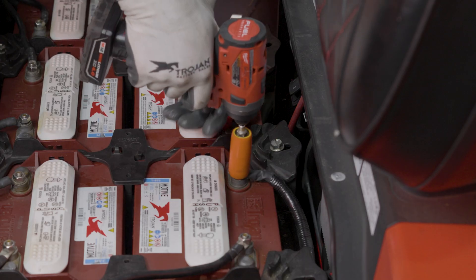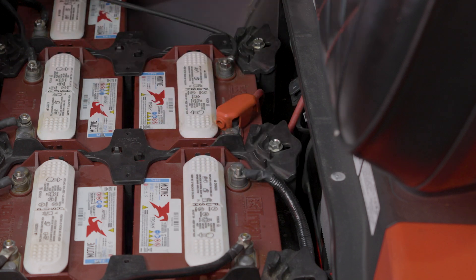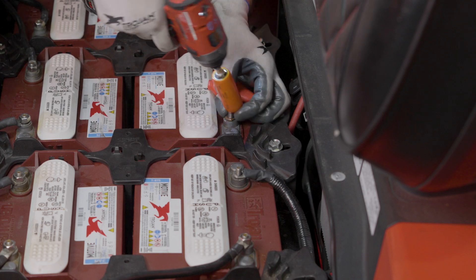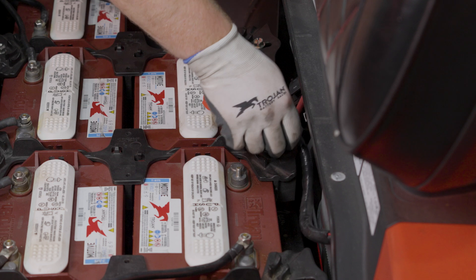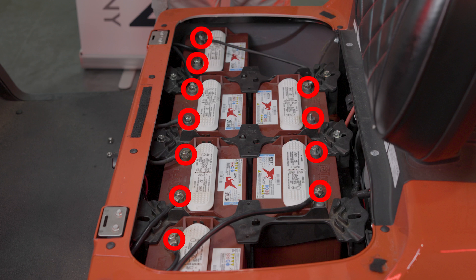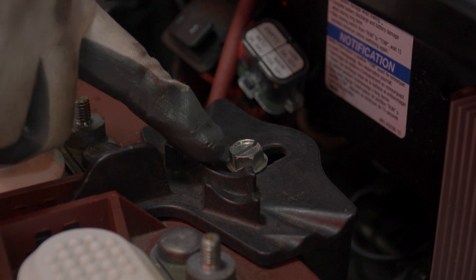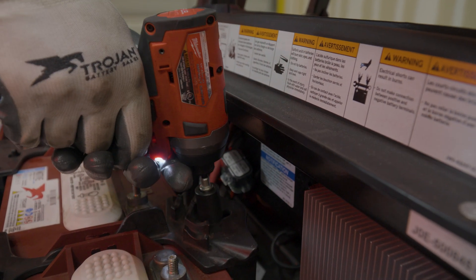Remove the nuts from the currently installed lead acid batteries, starting with the main negative terminal followed by the main positive terminal. Continue removing the cables from the battery-to-battery connections. Once the battery cables are cleared, remove the bolts from the battery hold downs and set the battery cables and hold downs aside. These items will not be reused.